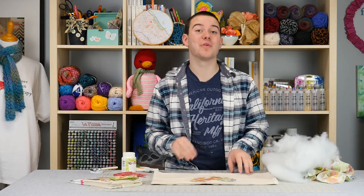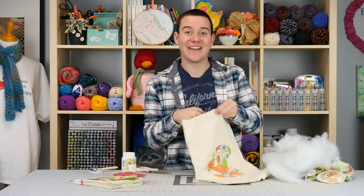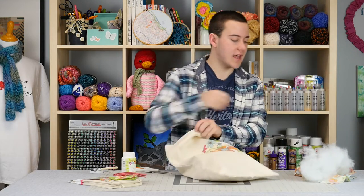Now that this is decoupage down and dried, what we're going to do is flip it over and we're going to open up our pillow and we're going to stuff it. You just want to take some stuffing and apply it into the pillow until it's nice and full.